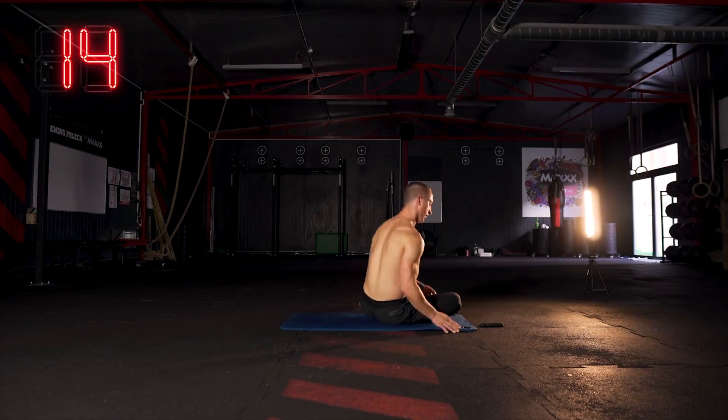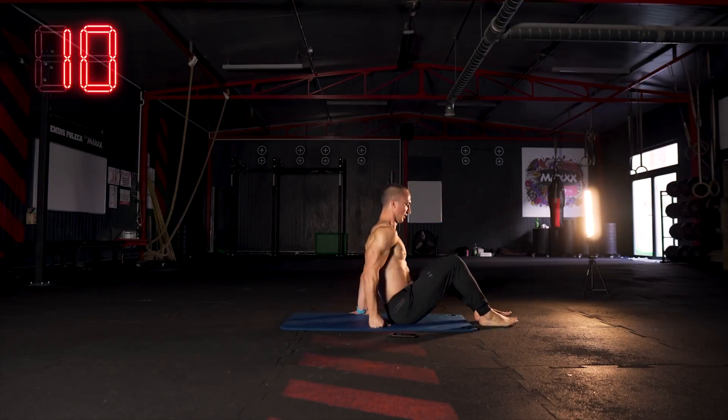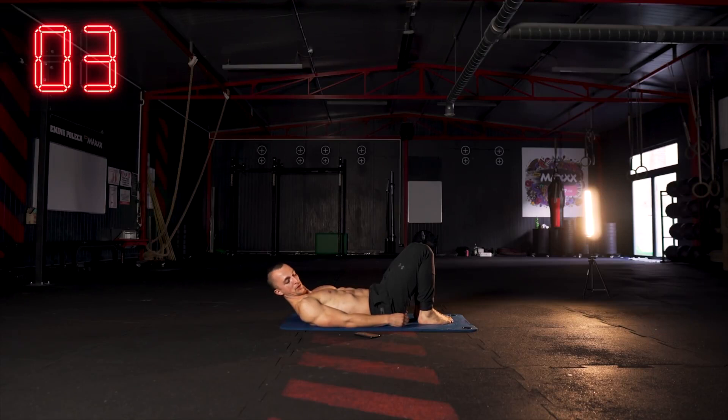Dobra, minuta minęła. 15 sekund przerwy i zaraz jedziemy z kolejnym ćwiczeniem — tym razem będą zaangażowane tyły uda. Zaczynamy z leżenia.